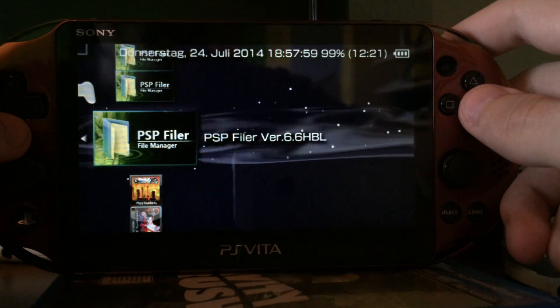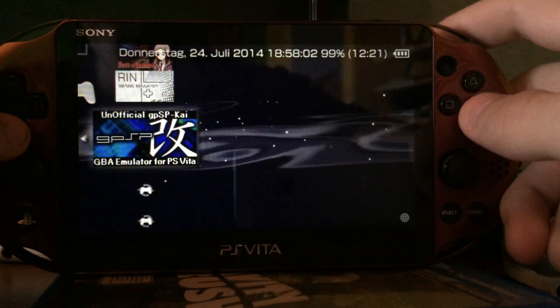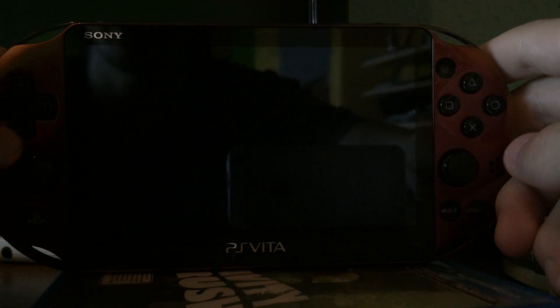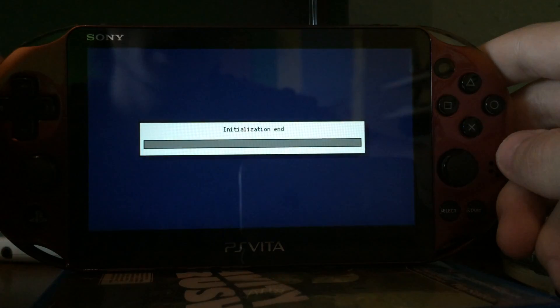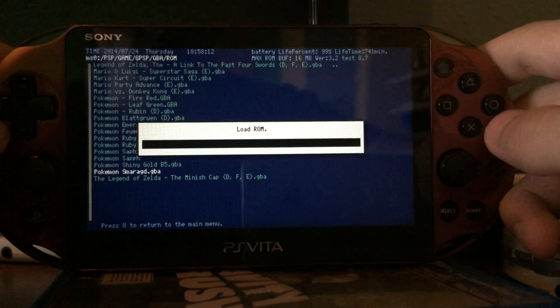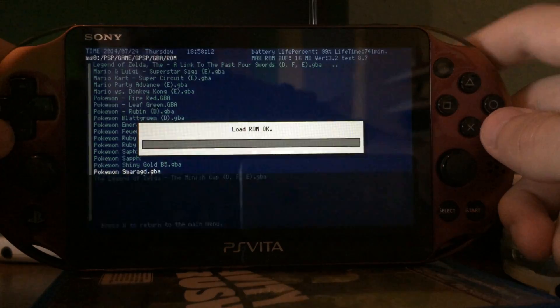I've shown you an emulator and a homebrew. I will show you one more emulator, and then I will show you a game backup, like an ISO or a CSO. And then I will show you a PS1 game, and I think that's basically it.